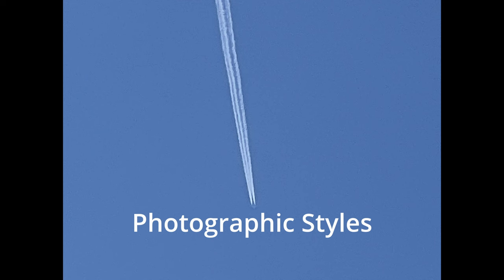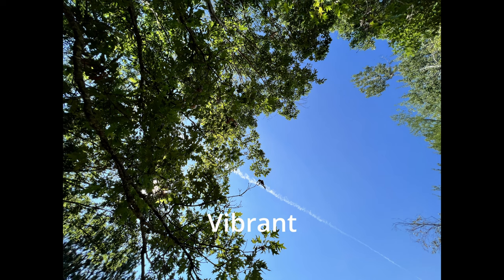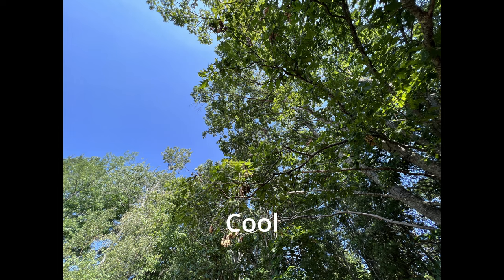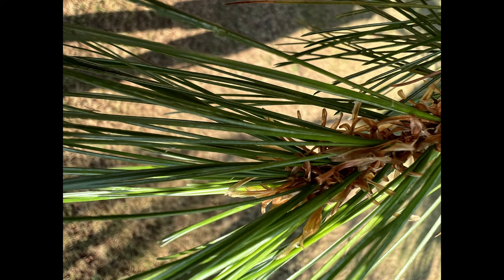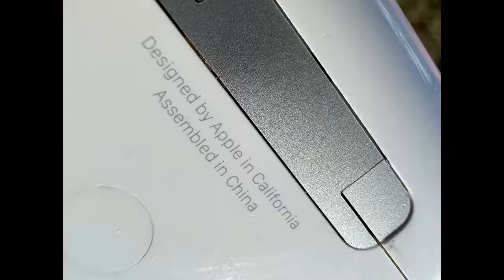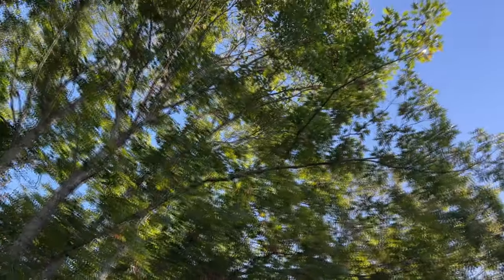The iPhone 13 lineup introduced Photographic Styles: Normal, Rich Contrast with dark shadows and richer colors, Vibrant with vivid colors, Warm with golden undertones, and Cool with blue undertones. There's also the introduction of macro photography on the iPhone 13 lineup — it's like a closer look at smaller objects, giving you a bigger view. Here's an example of macro photography on this camera.